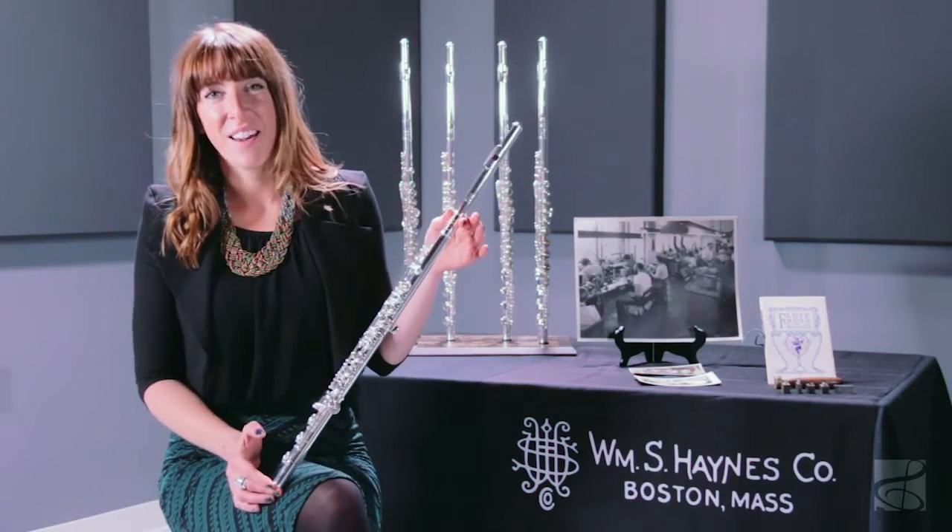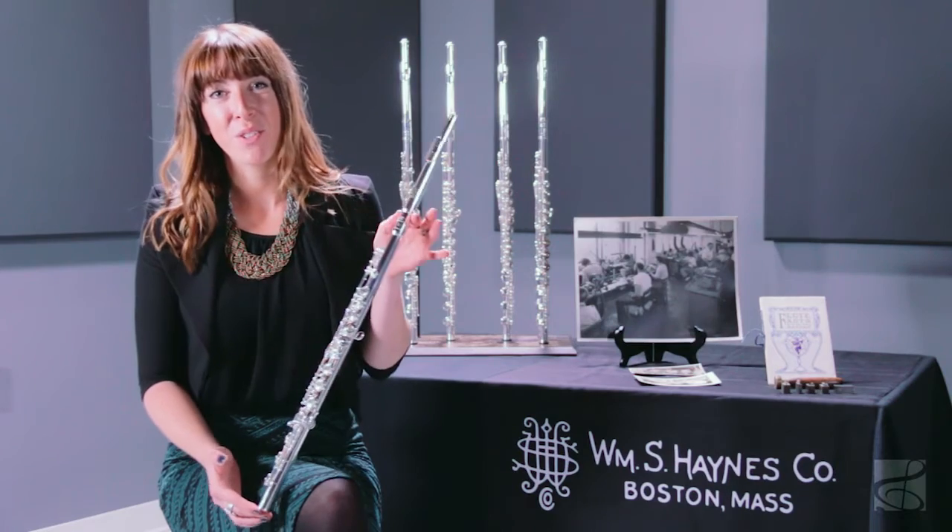It comes with a wooden case and a leather case cover. This is the Q1 pre-professional flute.